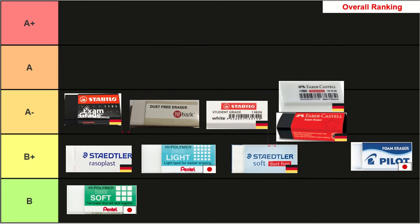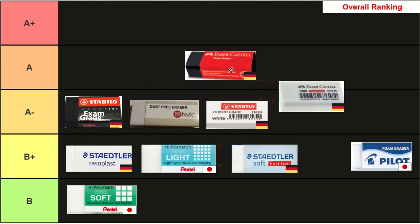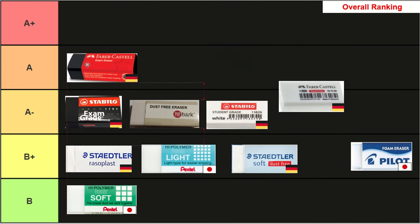In fourth place we have the Stabilo Exam Grade Eraser, also A minus. This eraser had excellent lifespan, excellent dust quality, and excellent erasure of lines. Unfortunately when it came to the more important metrics — cost and erasing power — it was only average. In third place we have the Faber-Castell Exam Grade Eraser in A tier. It also had excellent lifespan and dust quality, as well as great erasing power. However it was the second most expensive eraser, and this brought its score down a little.